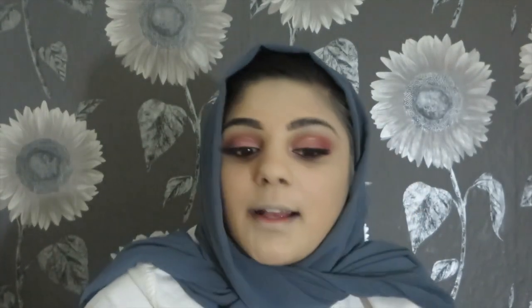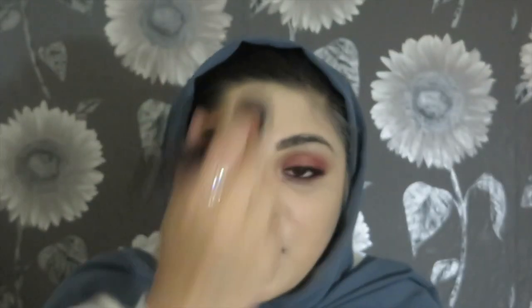I usually use a sponge Beauty Blender for foundations like my Estée Lauder, but with this one I prefer using a brush because it blends in quite nicely and gives a better complexion. As you can see I've blended it in — this side of my face has foundation and this side is without. There's not much of a difference actually.